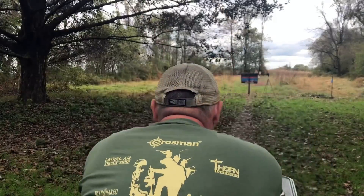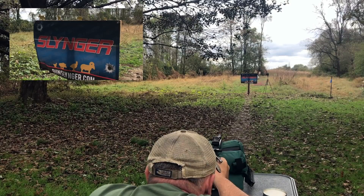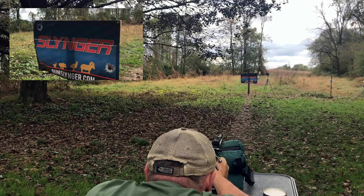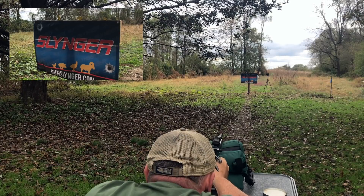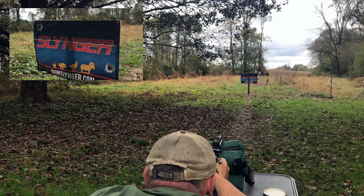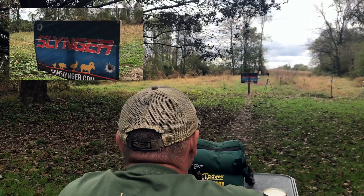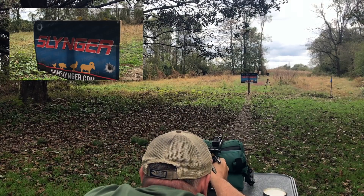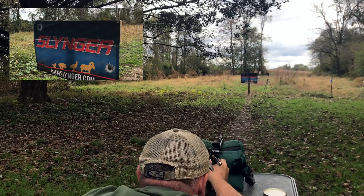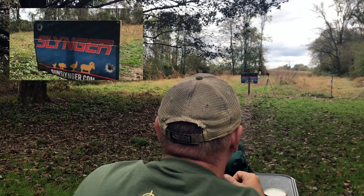Here we are shooting JSB 1589s. We'll start left to right here. That was a good hit. I'm getting down there now — getting a little nitty gritty there. Okay, Mr. Chicken, can we even see you? I'd say chicken's gone.